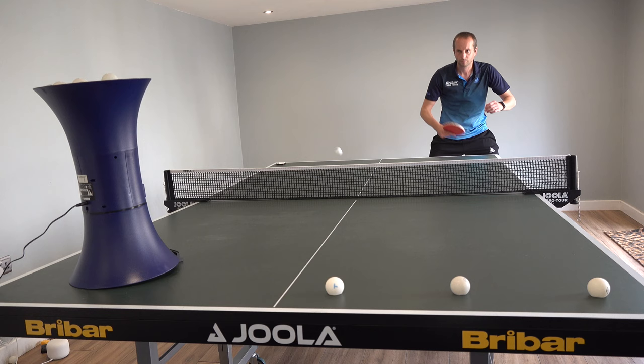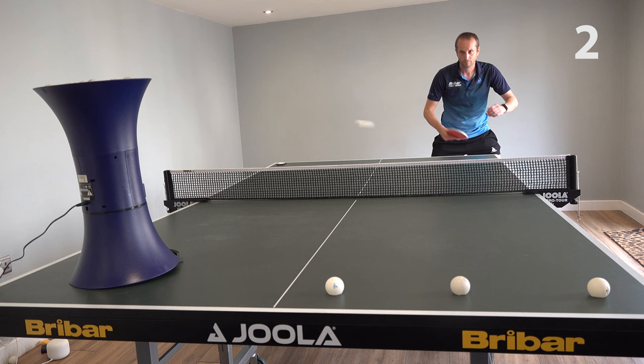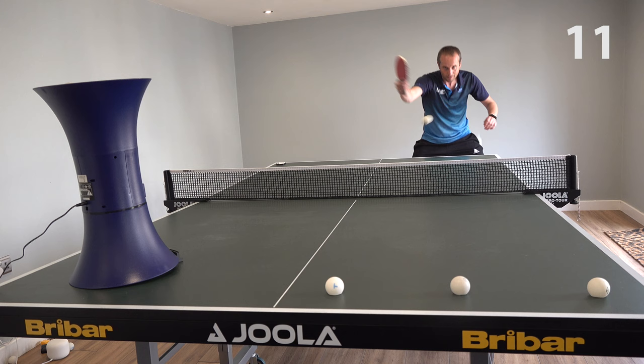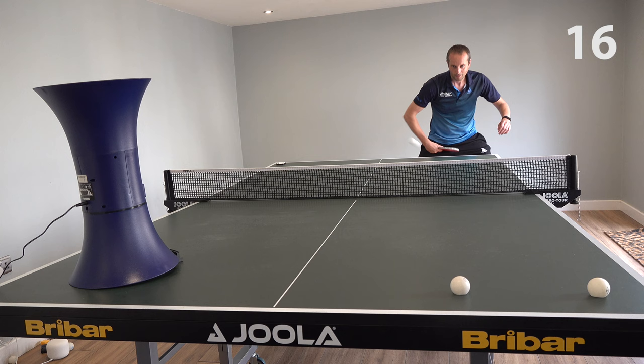And finally, to maybe help you work out how many attempts it's going to take Liam to knock these three broken balls off the table, here is some footage of me. Here I'm just using the robot, set that up, using my backhand, trying to hit these balls off.